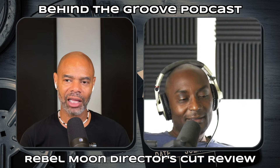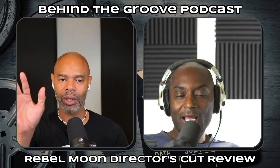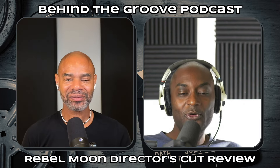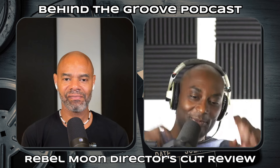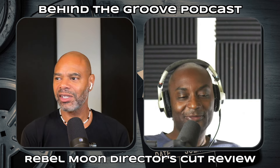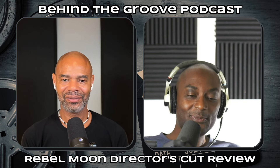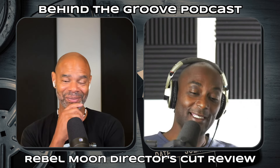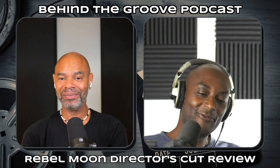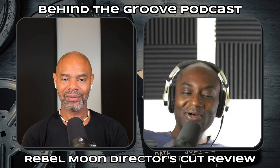For comparison, Rings of Power cost around a quarter billion dollars, Jupiter's Legacy was $130 million for 10 episodes and it was corny. The new Captain America movie — they spent close to $400 million total including reshoots, and it has to make $1.5 billion to break even. Meanwhile this guy shot four movies worth of content and it looks like it cost way more than it did.